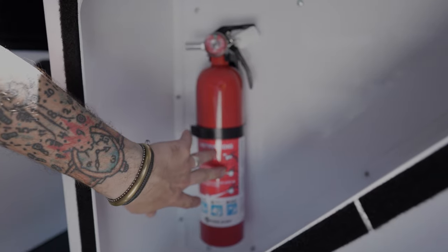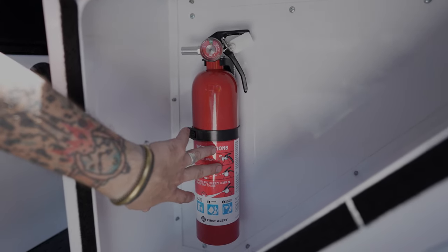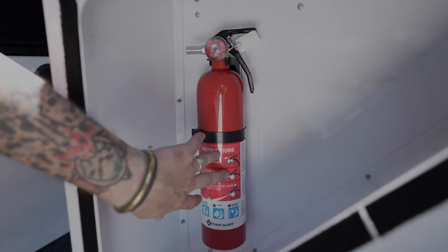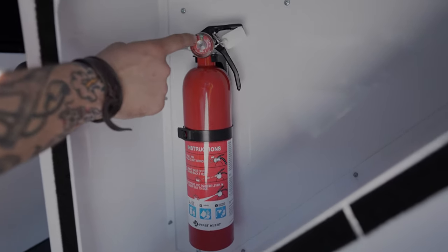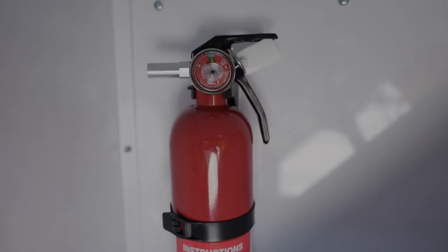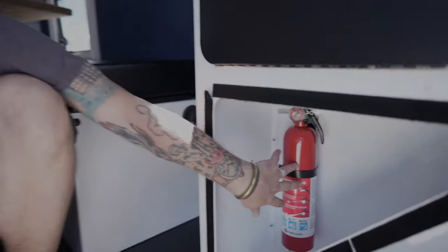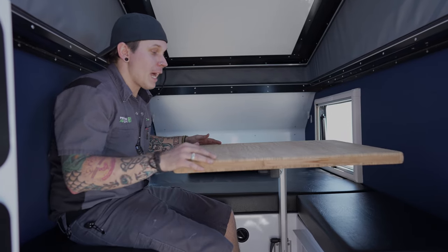Down low here we have our fire extinguisher — a very important piece of safety equipment. We need to inspect and test our safety equipment every single time we take the unit out. For this appliance, we just take a look at the pressure indicator to confirm we have full pressure, ensuring it will be in good working order in the event we need it.